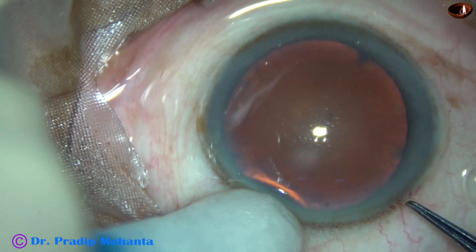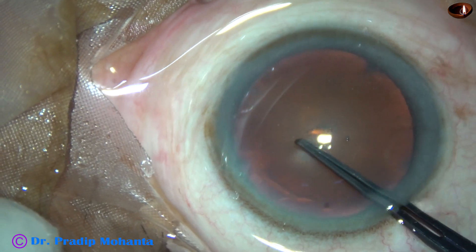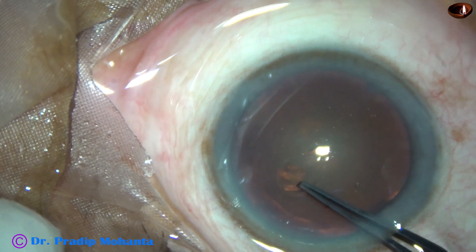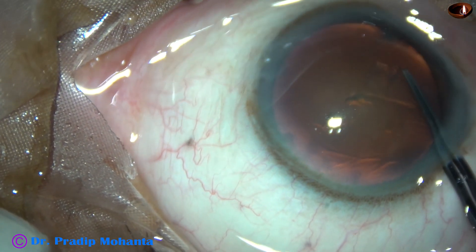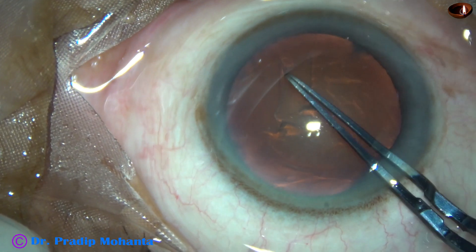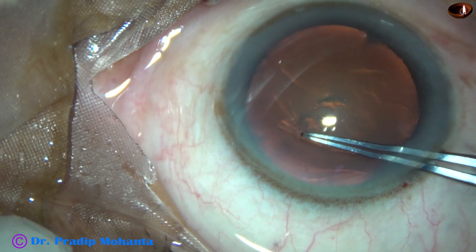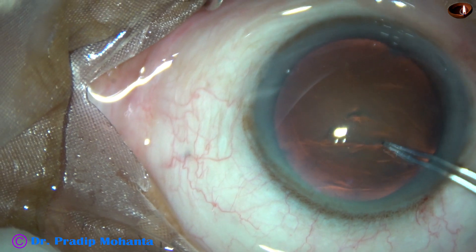Capsulorhexis. We have fairly good red reflex in this case. The capsular tag is raised by the tip of the utrata forceps, and the tag is guided anti-clockwise all around to get an adequately sized rhexis of about 5.5 mm.